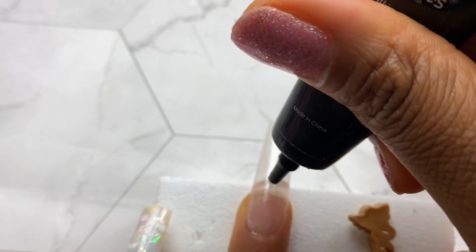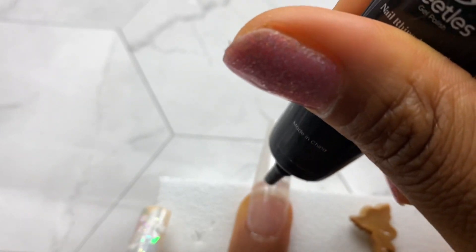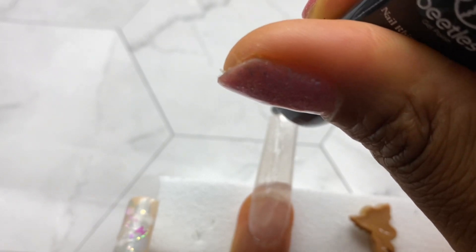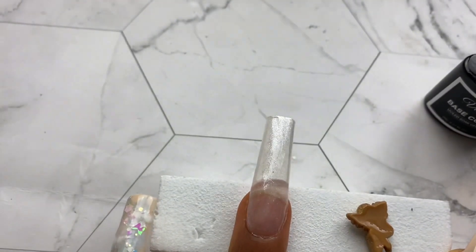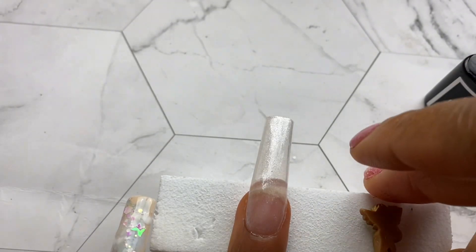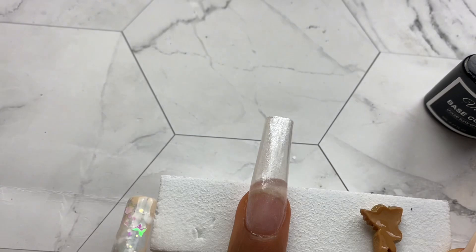Now for the final finger, which is where we're going to put this beautiful gold cherub that I got from AliExpress. If you are a current subscriber you would remember them from that AliExpress haul — I said I really wanted to do something with these, so here they are. I'm going to go ahead with some rhinestone gel onto my nail and we are going to be applying some big bling, some small bling, and that beautiful cherub gold nail charm.